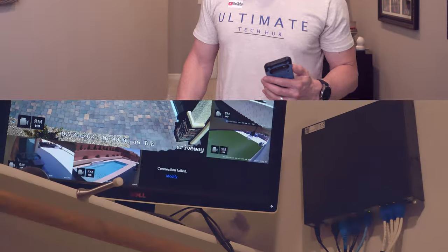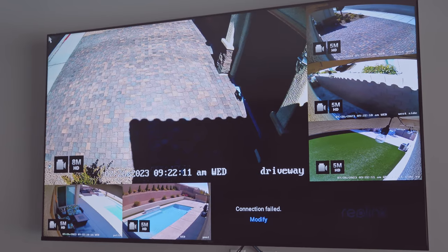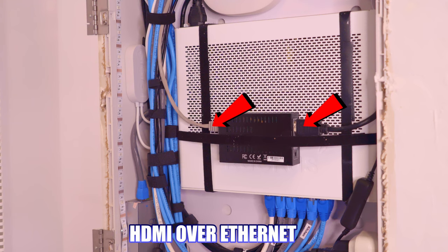Lastly, we have our NVR system for our security cameras. We have a monitor and a 2TB system, and we can even watch these cameras from our big screen TV — we simply used HDMI over Ethernet.